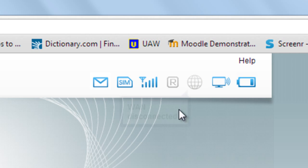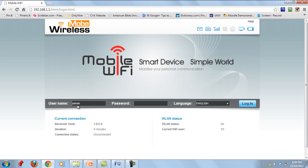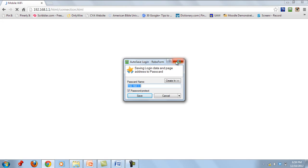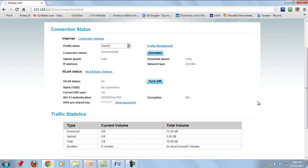Right now we are disconnected from the internet — we have only connected to the Wi-Fi device. To continue, you have to enter a password in this interface. The username and password are both 'admin'. Type in admin and click Login.